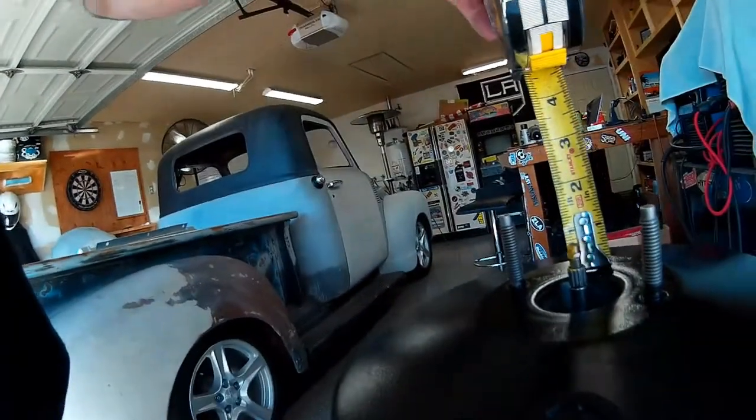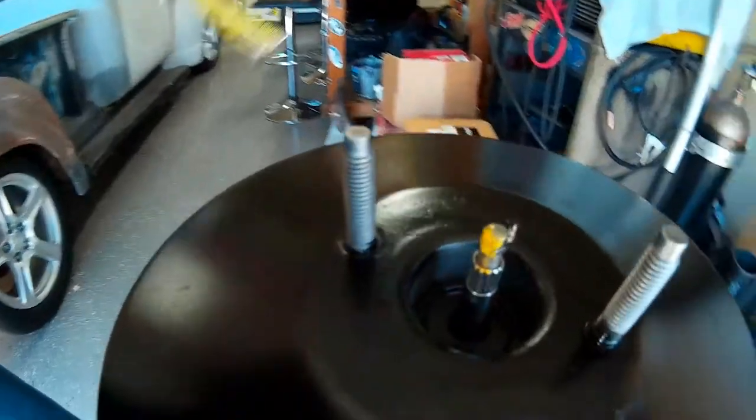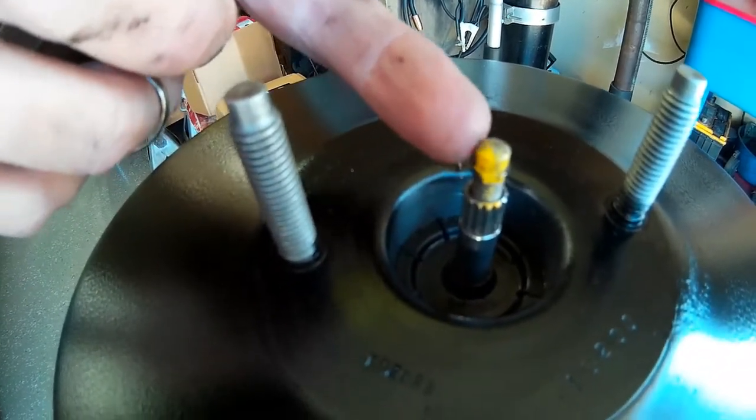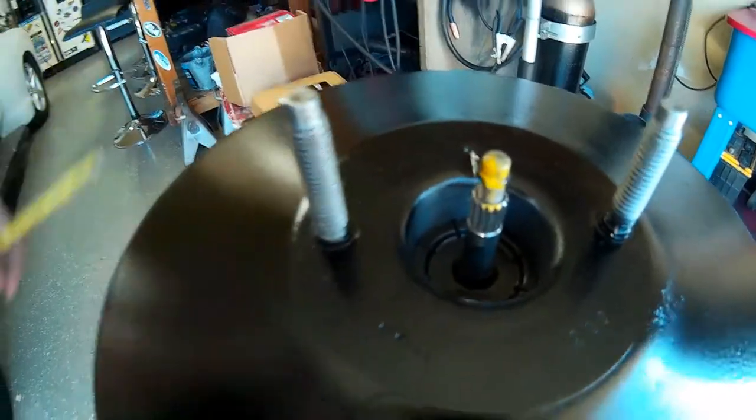All I did was take a tape measure and measure how much stick-out I had on the old booster — which was one inch — and compare that to the amount of stick-out on the push rod on the new booster, which is one inch as well. It's got a threaded portion — you hold the knurled section, turn the shaft loose, and then you can adjust the length. But if your old booster was working fine with your master cylinder setup and you didn't have any pressure problems, I wouldn't mess with that adjustment. You can fine-tune the action when the booster pushes that piston in the master cylinder.